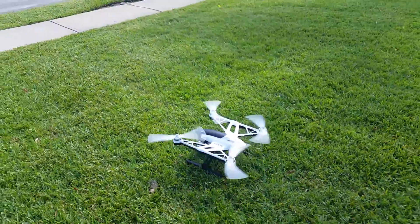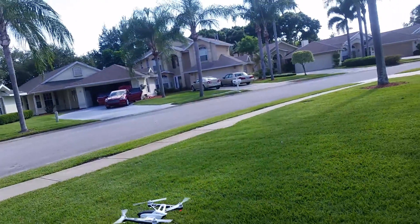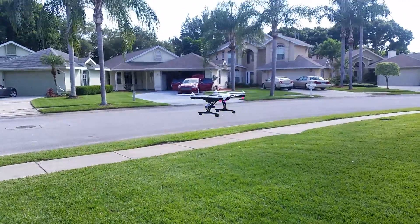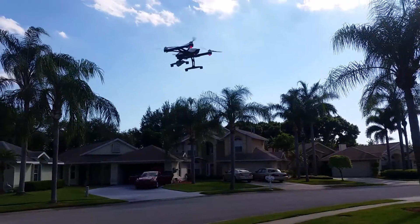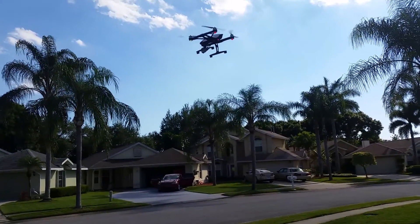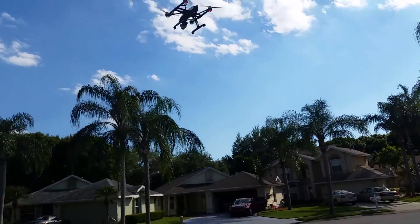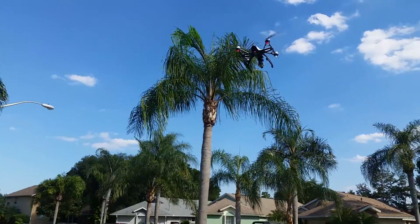I'm going to back up and send it up about 15 feet here. We'll see how it does. All right, that's 10 feet. Let's give it a little more. Let me get away from the sun — let me face it this way so the sun's behind me. Then you can see the trees a little bit too.